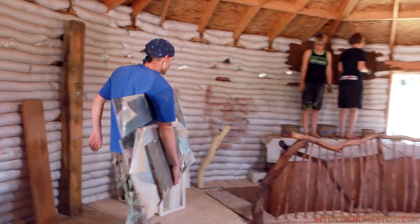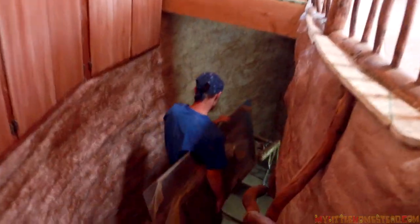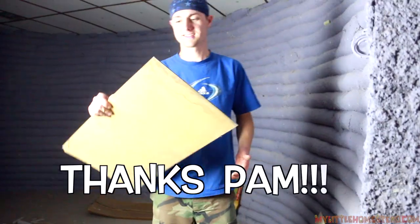The mirrors are down below — someone very kindly gave them to us. Thank you, Pam. These are going to be awesome. They're jet mirrors.